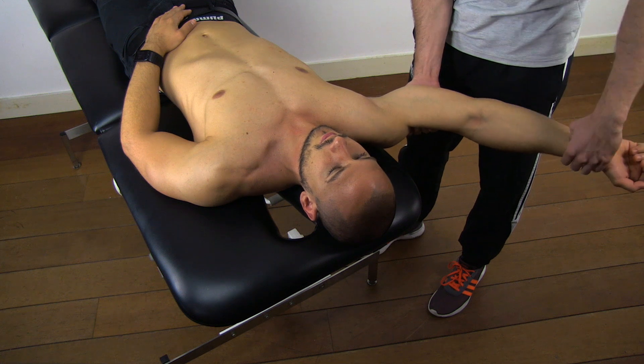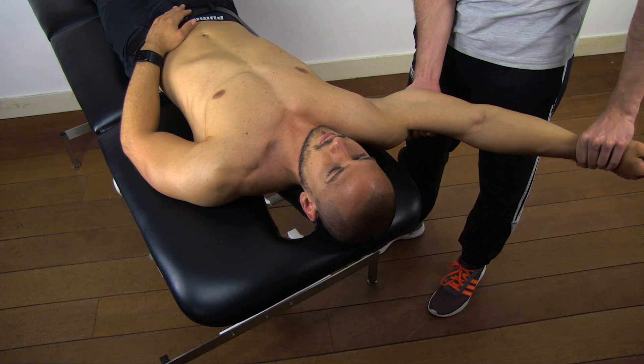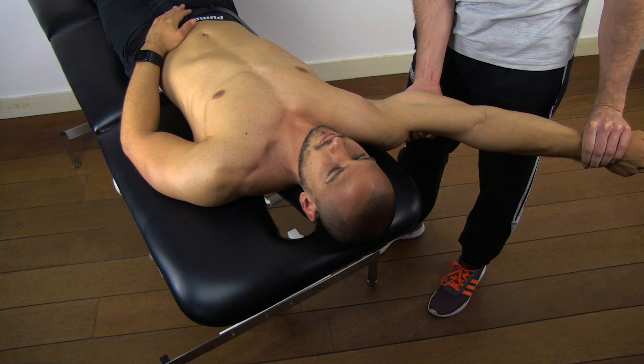Then gently pronate the forearm. This test is considered positive if pain is reported deep inside the glenohumeral joint either anteriorly or posteriorly.